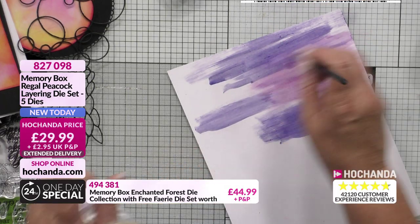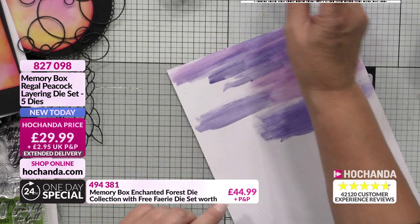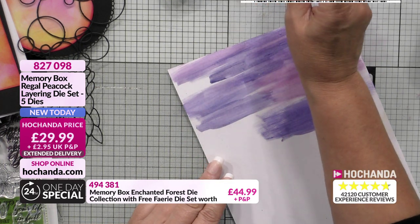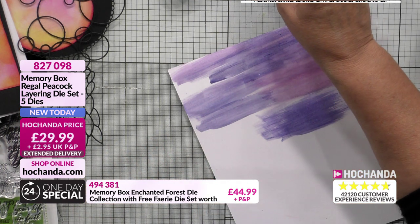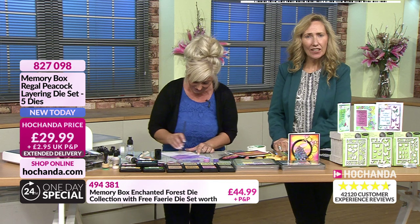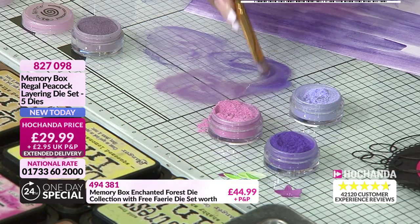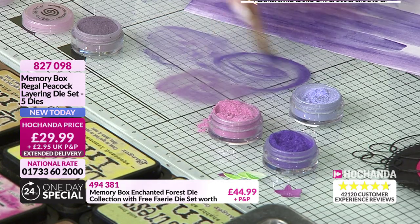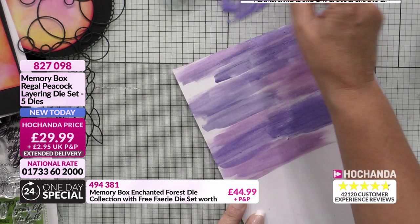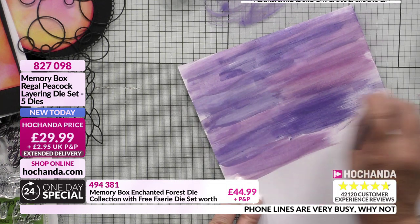And all these colours are going to kind of intermingle anyway. Look at that! And what I did when we were putting the cards together, me and my friend Lorraine actually put the cards together - bless her, she's been helping me. Lorraine, she's an angel. A big shout out to Lorraine. And I have to say, Lorraine's mum who is 84 is out there watching the show and she is absolutely intrigued - she's never done crafting in her life and is now addicted to watching Hochanda. Hello Mavis! Are we going to get you crafting? She quite fancies doing a bit. We need to get Mavis crafting! Just goes to show you're never too old. She's a very young 84. Just going to blend that in there.